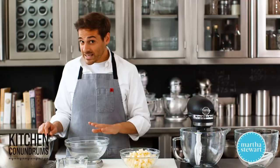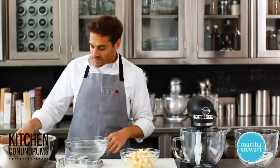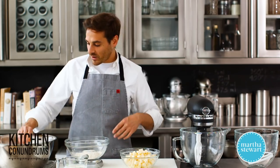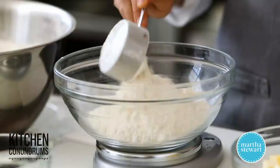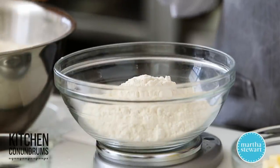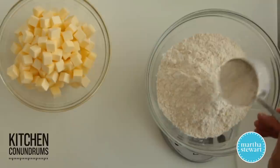The first step in making puff pastry, you need to weigh out your flour. You want to be really accurate here, so I'm going to weigh out one pound of all-purpose flour. You want to use a flour that has a lower gluten content. You don't want to use bread flour here because gluten creates structure and stiffness in a dough, and that's not what we're looking for.